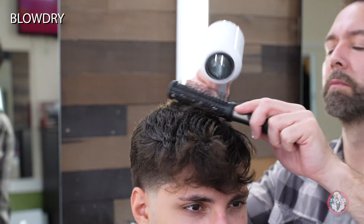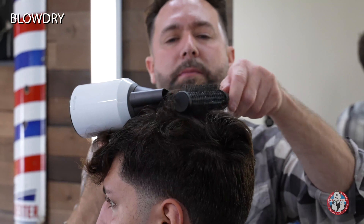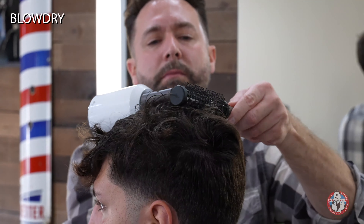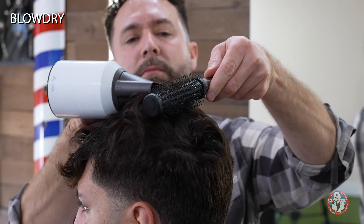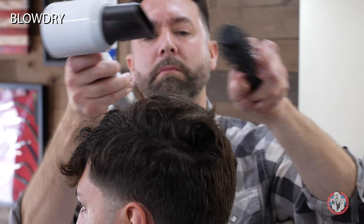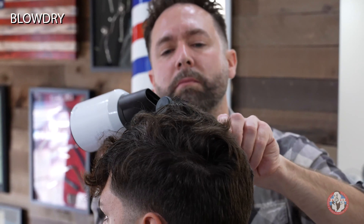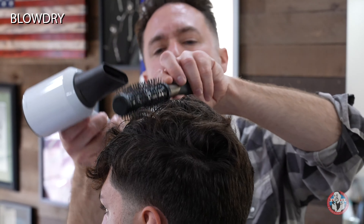Once I'm done blow drying it forward, I will add a funnel to concentrate the hair coming out of the blow dryer. I've heard stylists and barbers that are better than me say that the heat doesn't matter, but I know from trying to use a blow dryer with no heat on flattops that the heat does indeed keep the hair set. So I have the blow dryer at full throttle on heat and power.